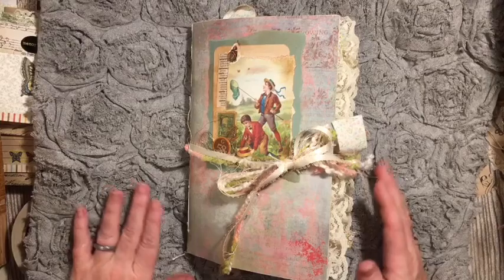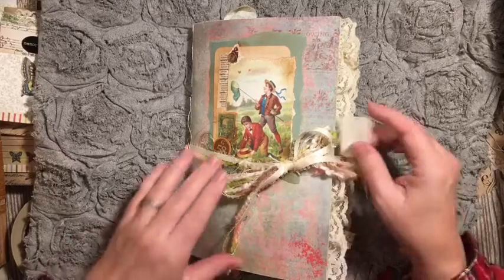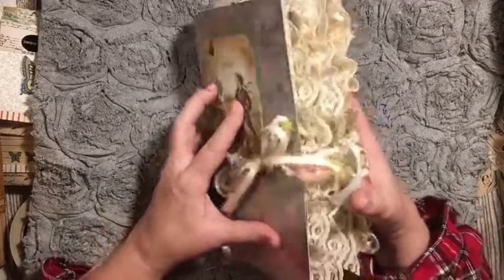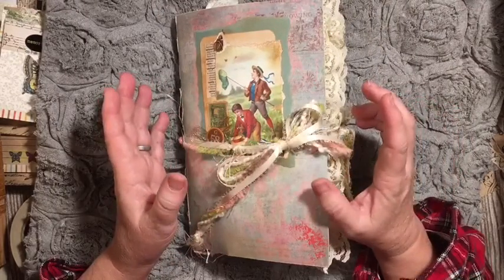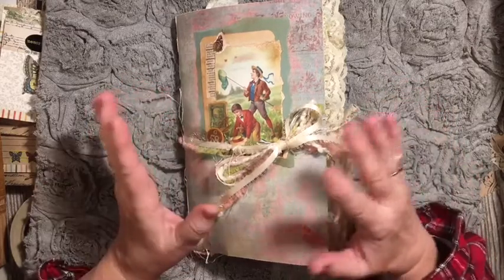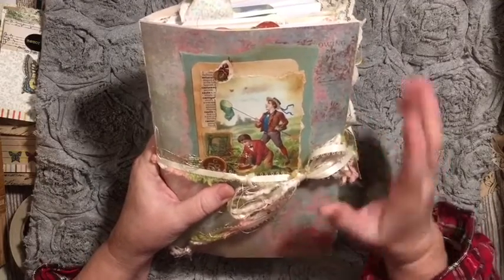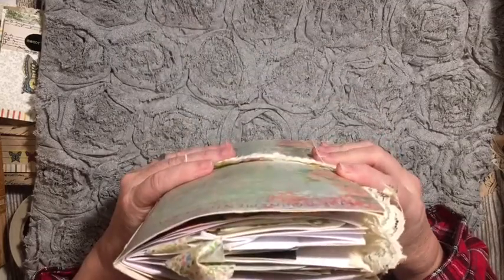Hi everybody, it's Julie. I'm here with the flip through from the second journal that we made in the junk journal beginner series here on Dear Julie Julie. This journal ended up being quite chunky, but it's fun and it is full of great ideas. There is a playlist with all of the things we've done in the beginner series. This journal we're going to call the Catching Butterflies soft cover journal.